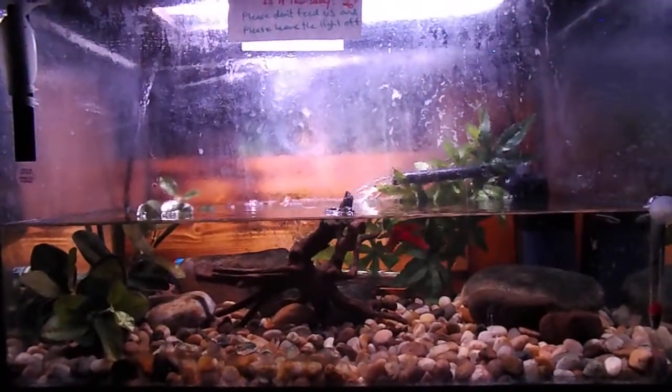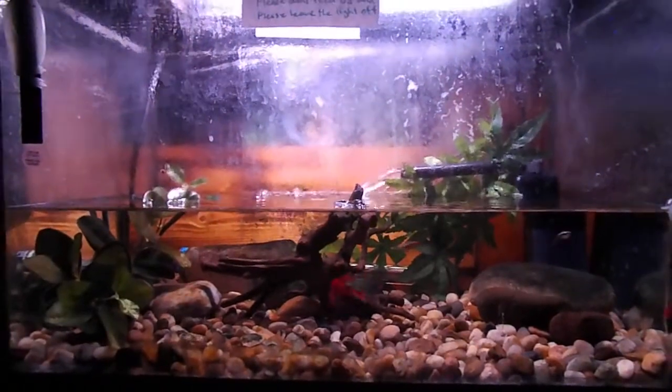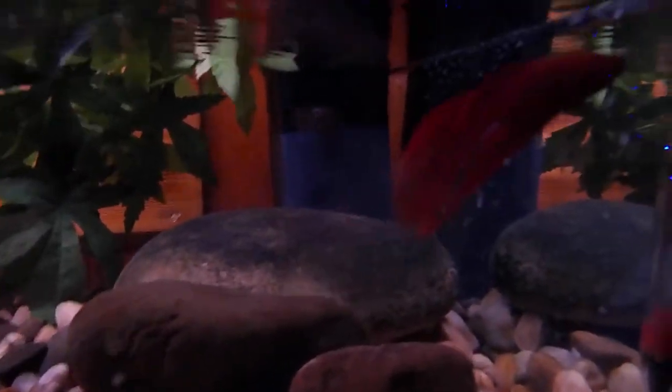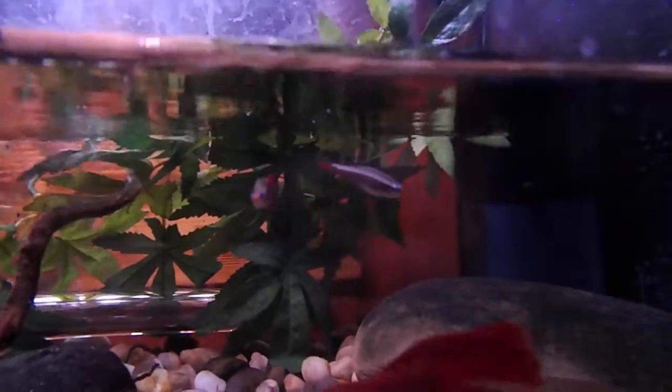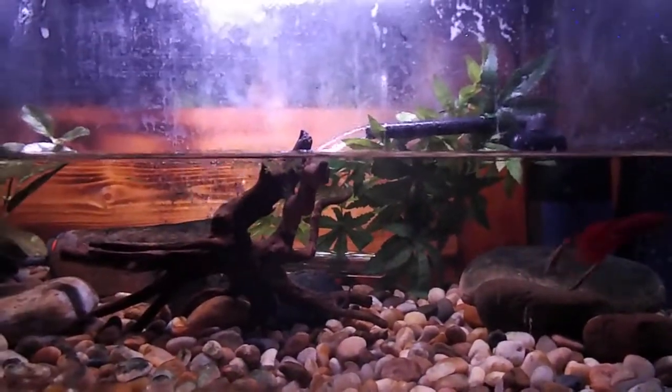I don't have the newts or toads anymore — they unfortunately have passed, and so have most of my previous fish. Who I have here is Dexter, the Red Veiled Tail Betta, and two White Cloud Minnows. They actually make really good roommates — they've gotten along famously.